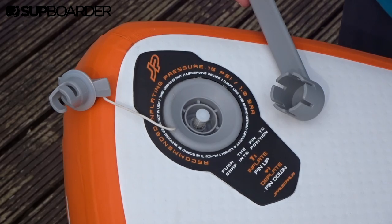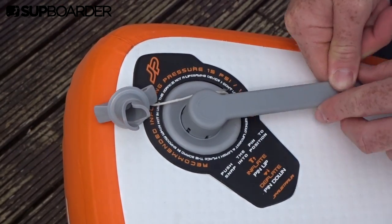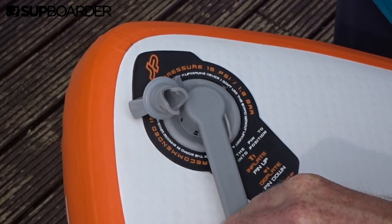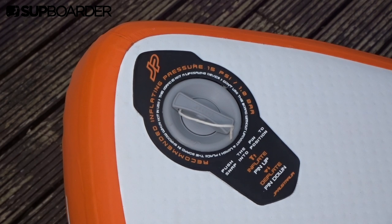If your valve is leaking air, tightening it is really easy. Just latch the tool onto the valve and twist in a clockwise direction to seal it up. You may need to apply some pressure, but a small twist should do it.